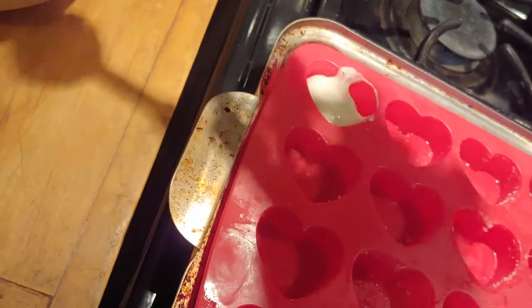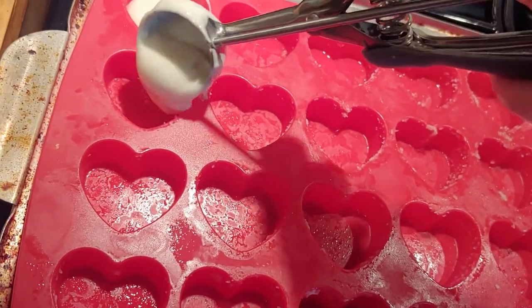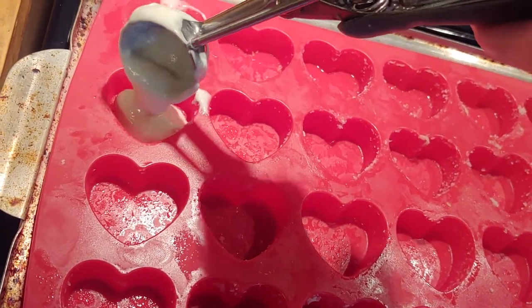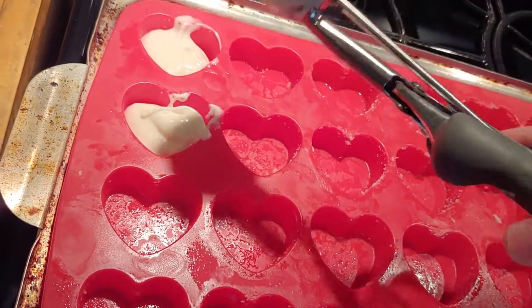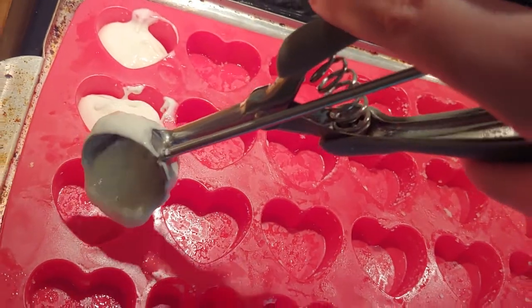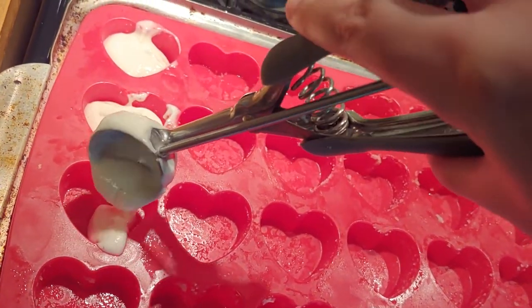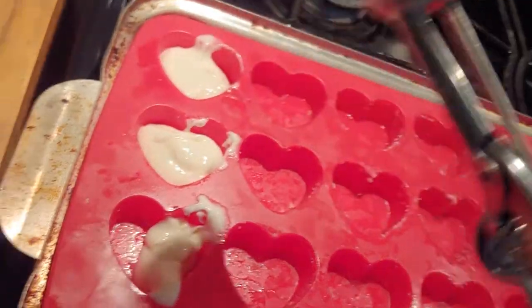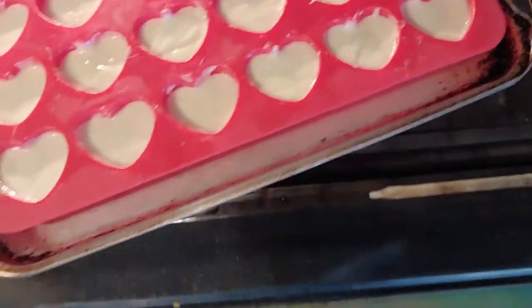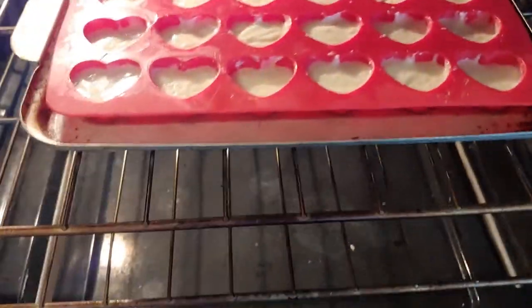My grandma said I shouldn't need to spray the mold — she was wrong. You really do need to spray the mold because they will get stuck; they shouldn't, but they will. This time I'm using less batter, though I'm still using the ice cream scoop so it's a bit harder. Also, if you're using a heart mold, I wouldn't recommend white cake because it crumbles a lot faster.